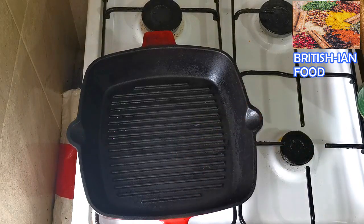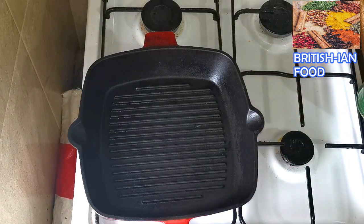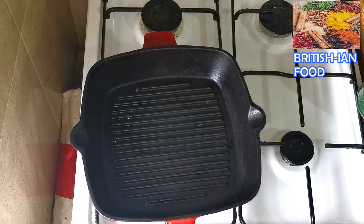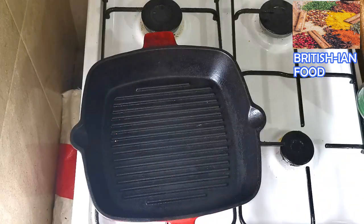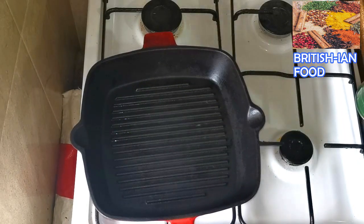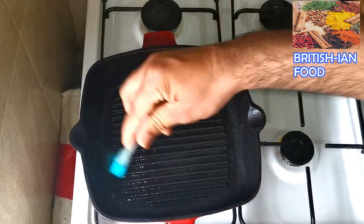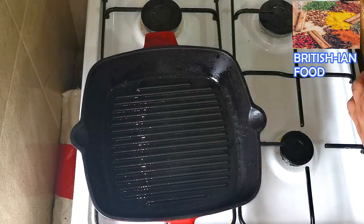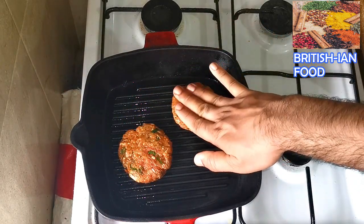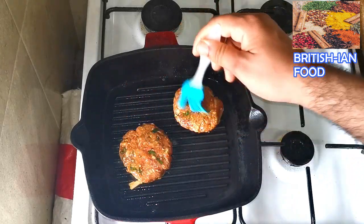I've got my cast iron pan here — you can use a non-stick pan as well. First I'm going to cook the Rashmi kebab meat. I've also got two eggs to fry after I make the kebab. To start the process I'm going to add some butter ghee — you can add oil as well if you prefer. If you want you can also add some grated cheese to your Rashmi kebab.